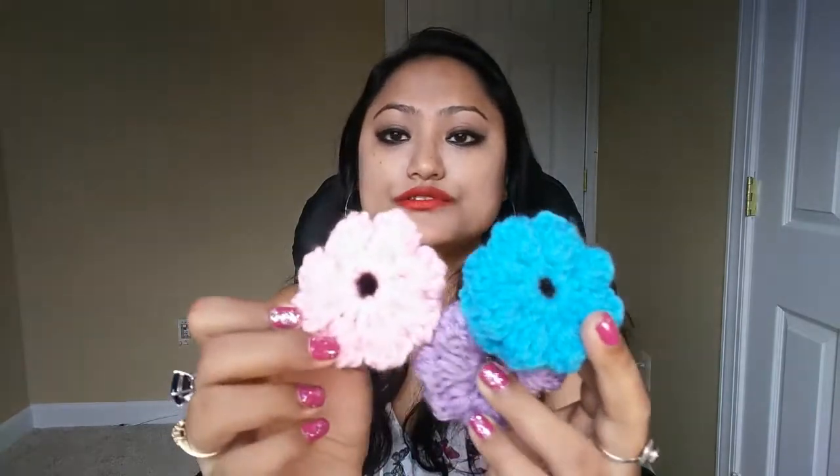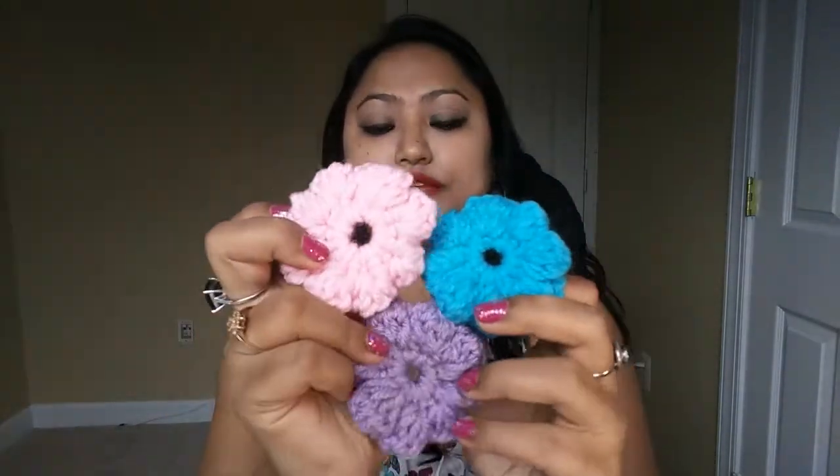Hello guys, welcome to my channel. I have come back with another tutorial today. I am going to be showing you how you can create this very pretty mini bubbly flowers. These are very popular among granny squares and you could also apply them in your other projects as well. My concept of this video today is to attach them all together and to create a blanket.